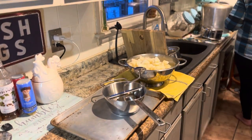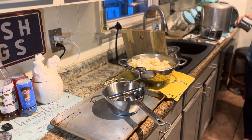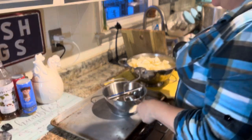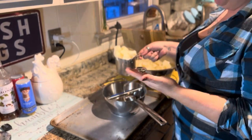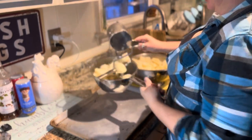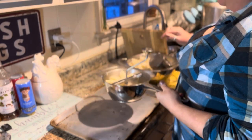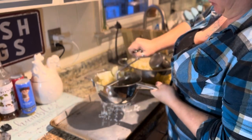The potatoes are boiled and ready to get mashed. I love this food mill — it's in my Amazon storefront.